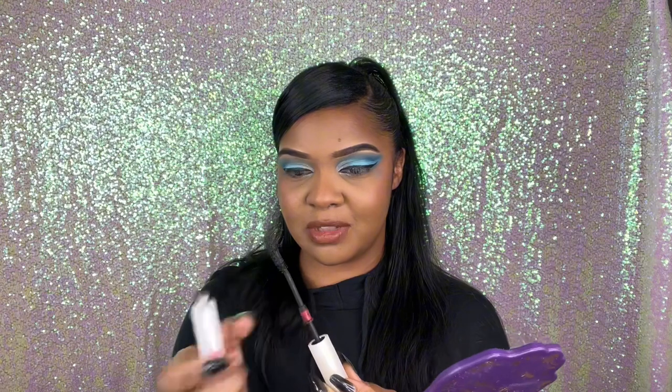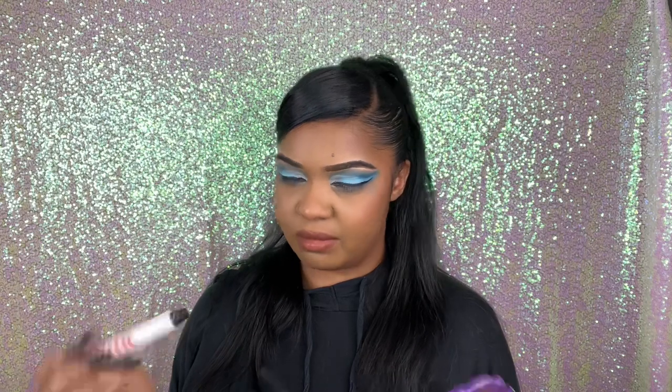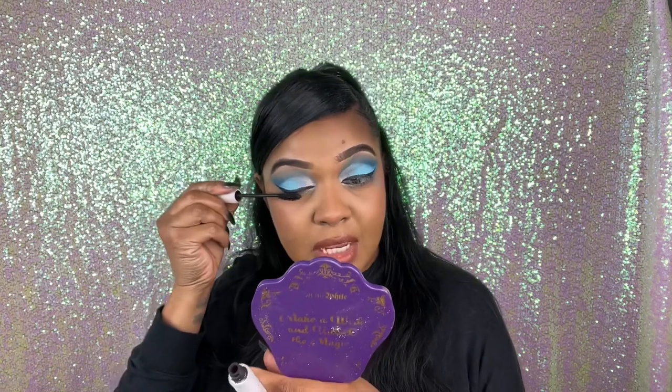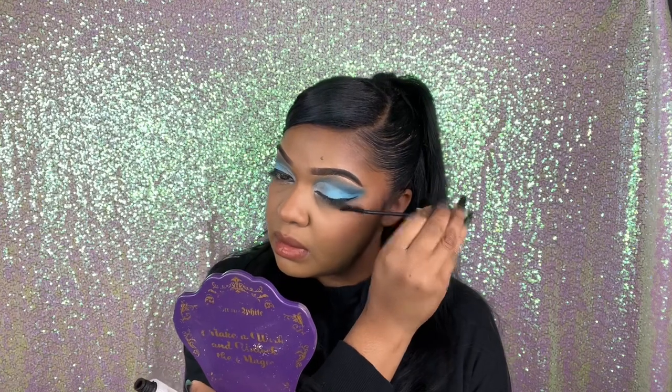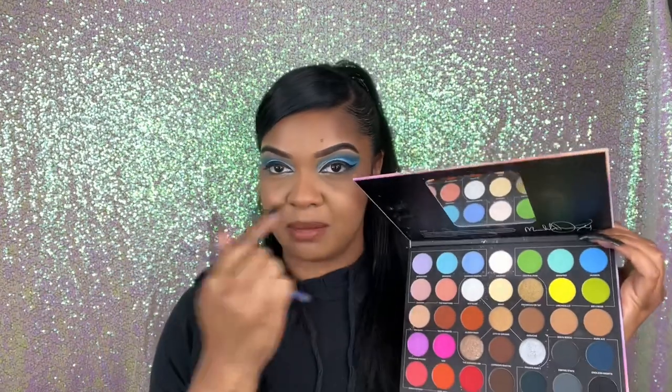I'm using the Milk Makeup mascara, but I just pulled it out and I'm not sure where this chunky part is supposed to go. I just pushed it back and it went back in. I just added my liner — I can't do that and talk at the same time. I'm going to add some mascara. I think I want to do some under-eye blue — this blue look did come out better than what I thought, but it's definitely too much, so we're probably not gonna wear this to work.